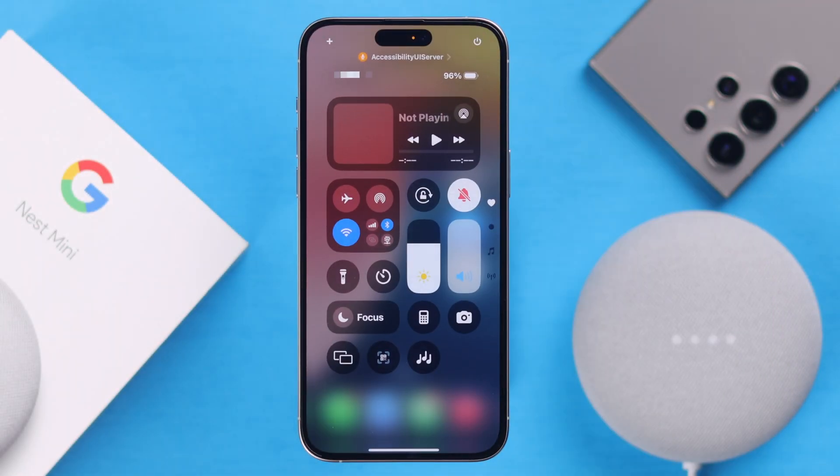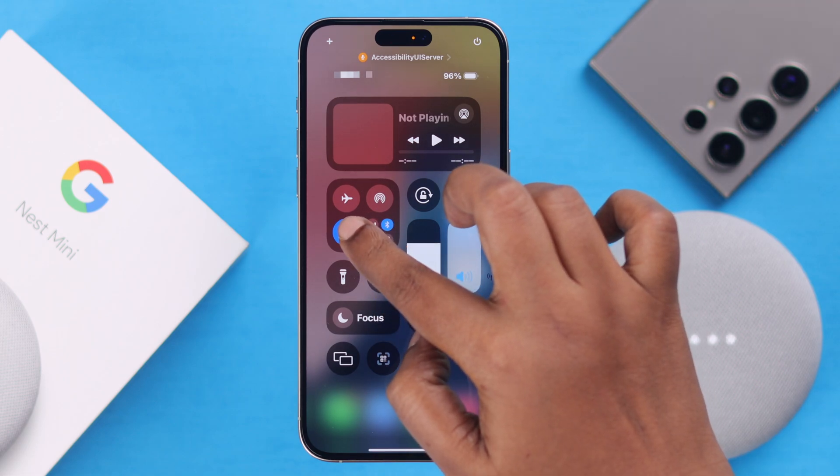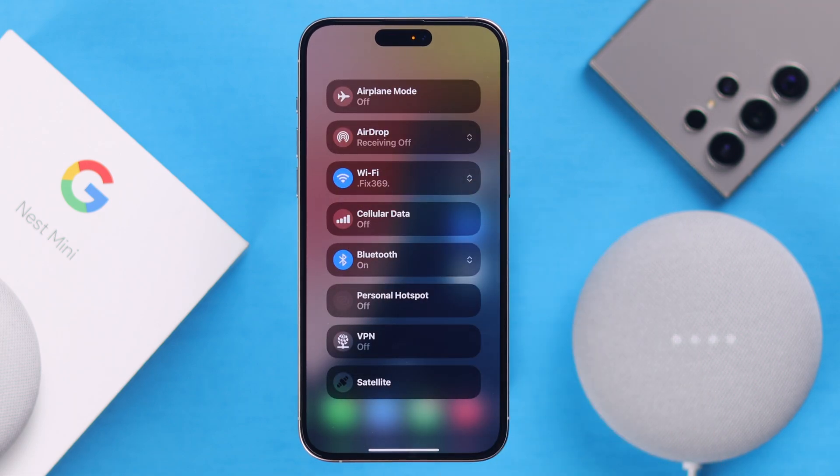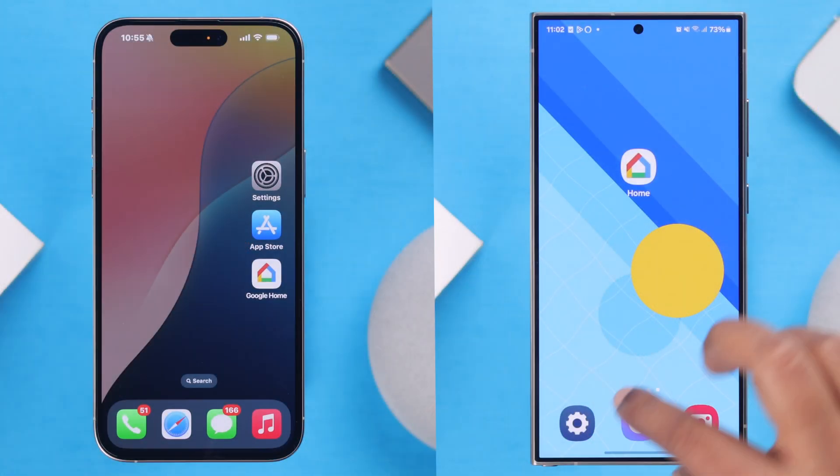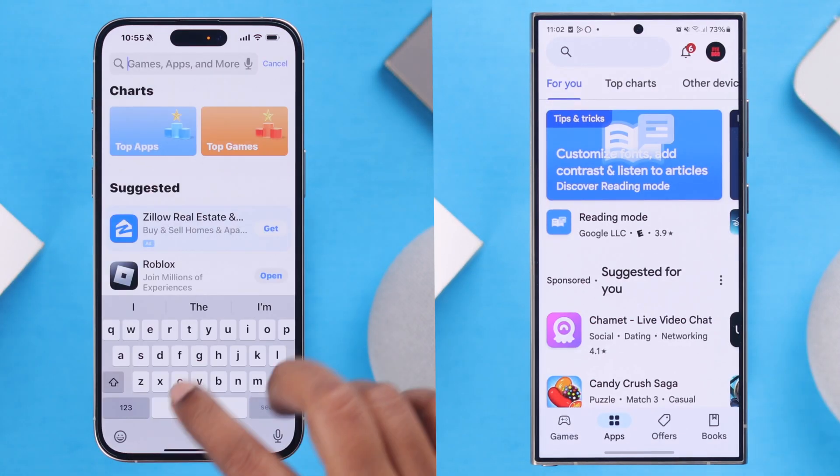Now before you go, make sure of a couple things: whatever device you're using, make sure Bluetooth and Wi-Fi is turned on. And in case you use multiple Wi-Fi networks, make sure your device is connected to the same Wi-Fi that you want to connect to your Nest Mini.